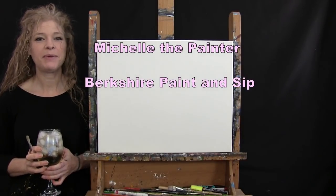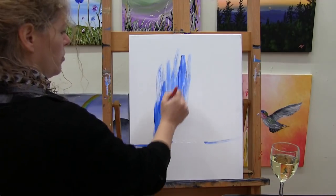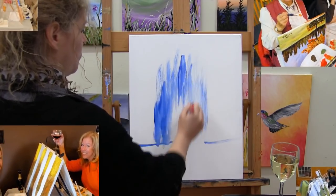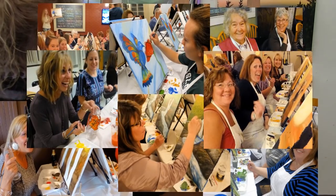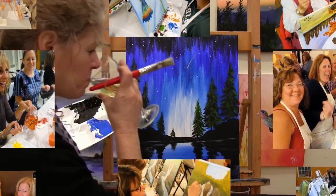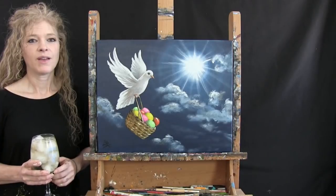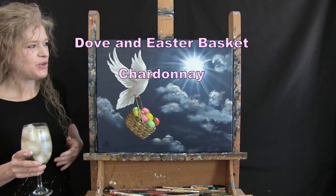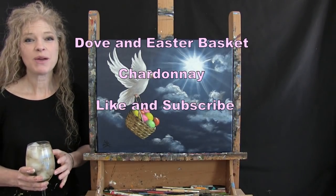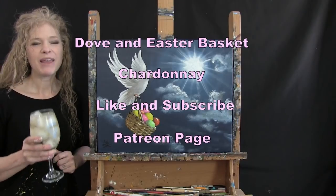Hi, I'm Michelle the painter from Berkshire Paint and Sip, and this is Paint and Sip at Home. Today I'm painting a dove in an Easter basket and I'm sipping on some Chardonnay. If you enjoy this process, I hope you like and subscribe to my channel and check out my Patreon page where you'll find additional painting perks. Let's get painting and sipping!